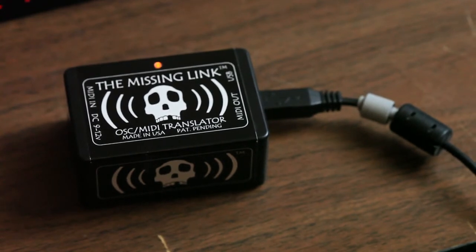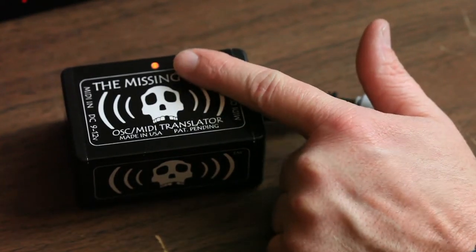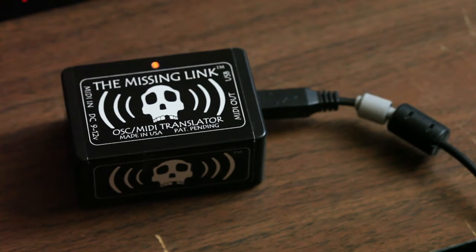When you first plug it in, the LED will light red for a few seconds while the Wi-Fi is being initialized. When it's ready, the light will turn green.